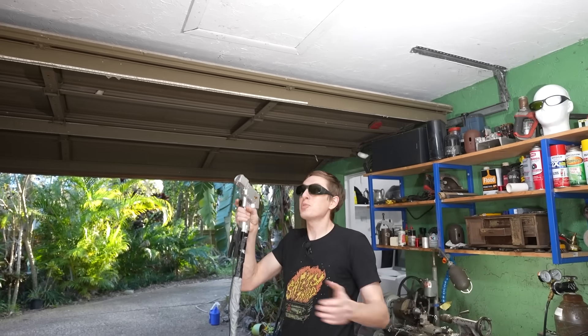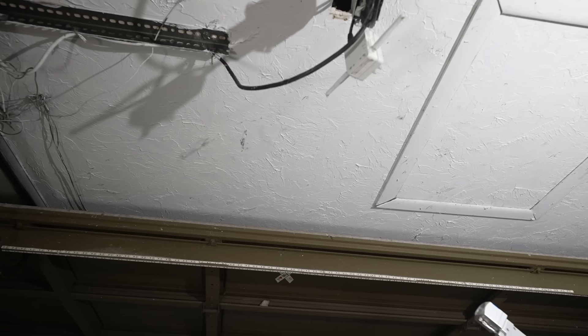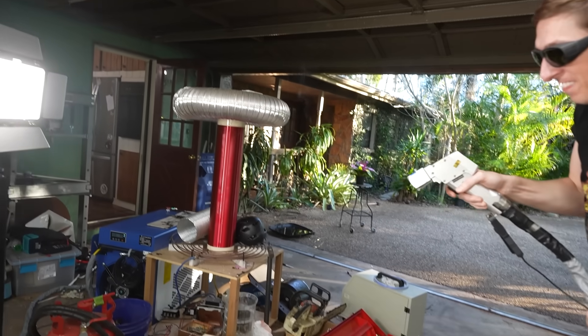Now I'm going to try to take care of some of these pesky cobwebs. At 35% power, this worked great and it didn't even damage the paint on the ceiling at all. It might have left some vaporized spiders on the ceiling, but besides that, it worked great.